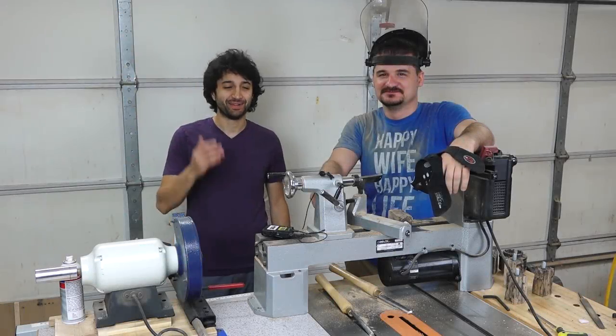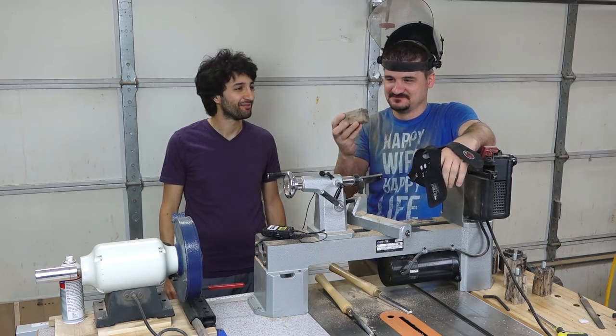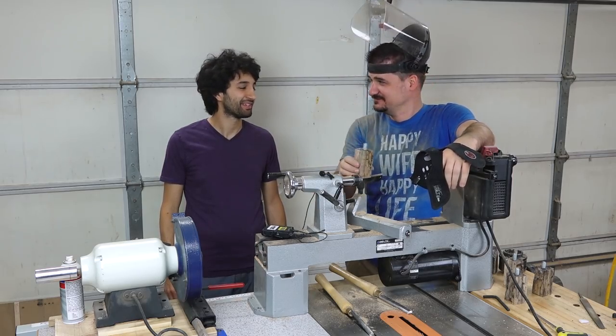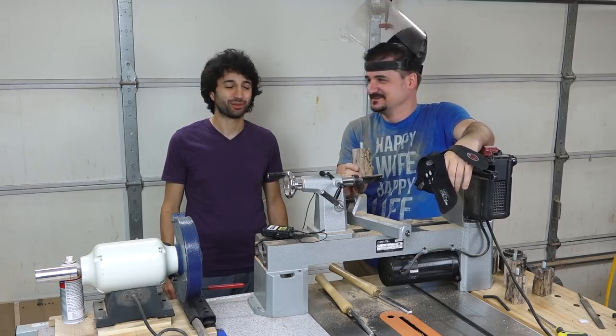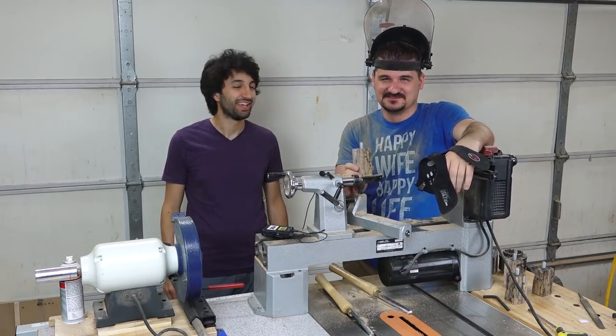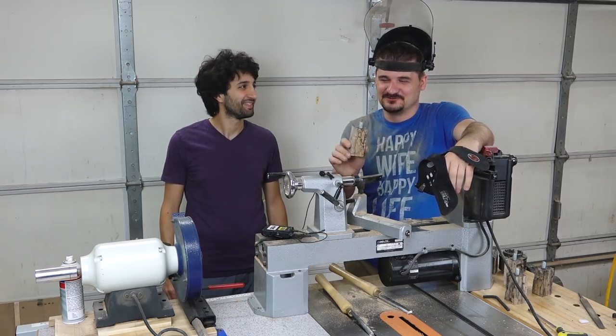Now I'm here in Dima's shop and he's going to turn one of these blanks into a viable handle. We have six of them so hopefully one will work out. I'm looking forward to seeing this in person because every time I hear him talk about how fast he is at turning, it kind of scares me. He says he'll slow down for the video.